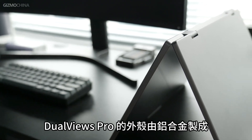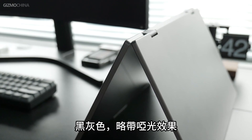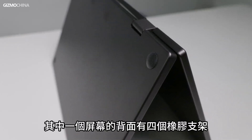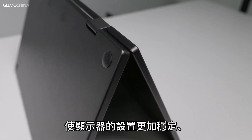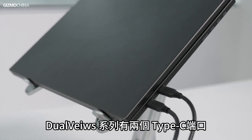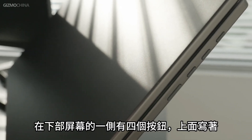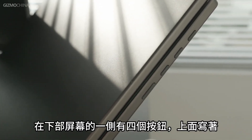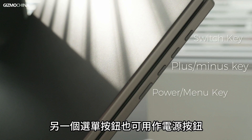Back to the exterior, the DualViews Pro's case is made of aluminum alloy that is black and gray with a slightly matte finish. There are four rubber stands on the back of one of the screens so that the monitor can be set up in a more stable and proper way. The DualView series has two Type-C ports that allow video input and power supply. On the side of the lower screen there are four buttons: a switch key, plus/minus keys, and a menu button that also works as a power button.